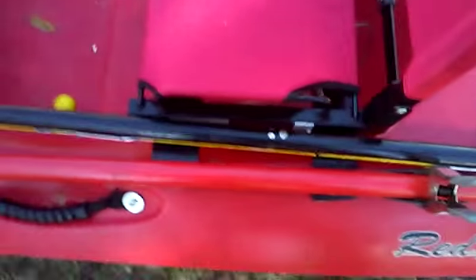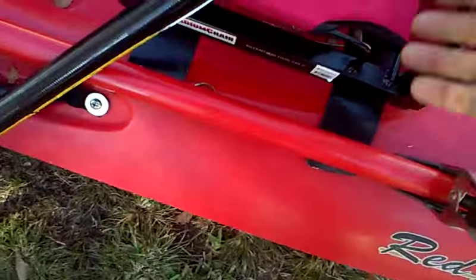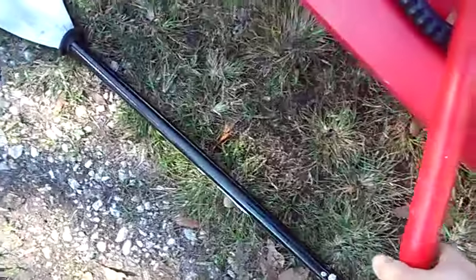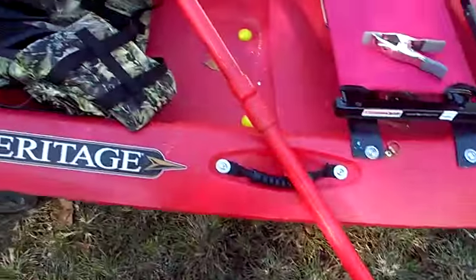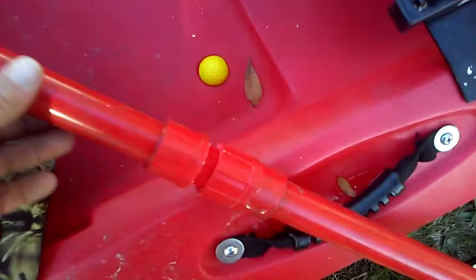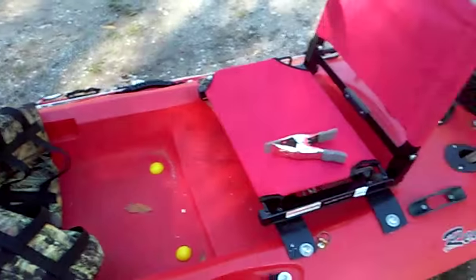I also have a piece of shock cord here to add some resistance. I can take that and put my stick-out pole in it, which I built out of one-inch PVC. It also has a T on the end so I can use it as a push pole. I put a male and female fitting on it so I can take it apart and put it inside of my truck.